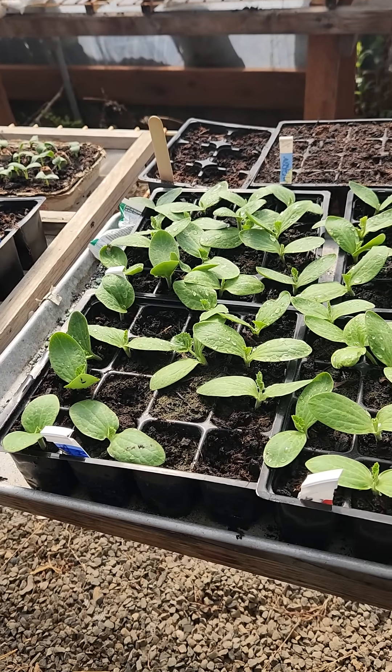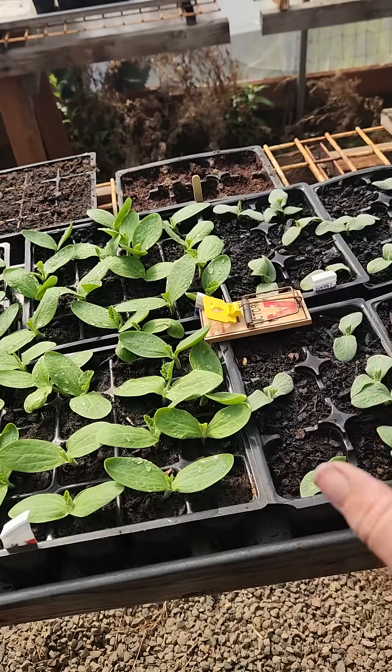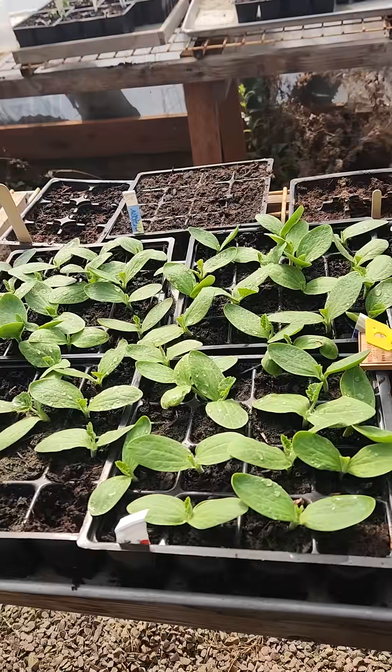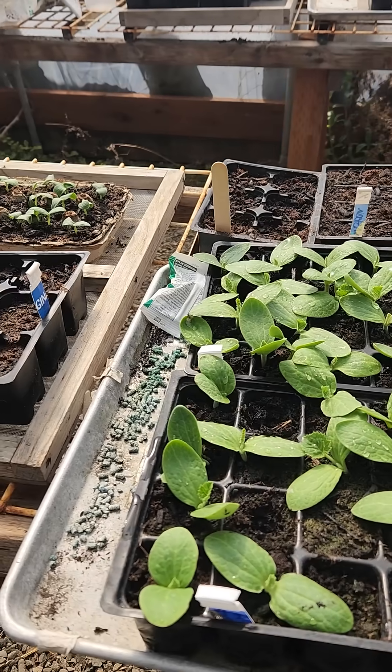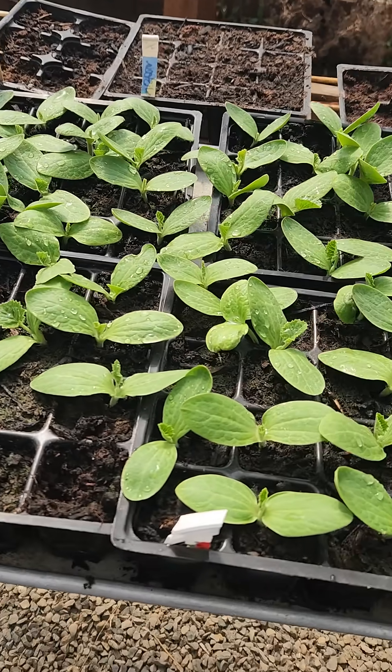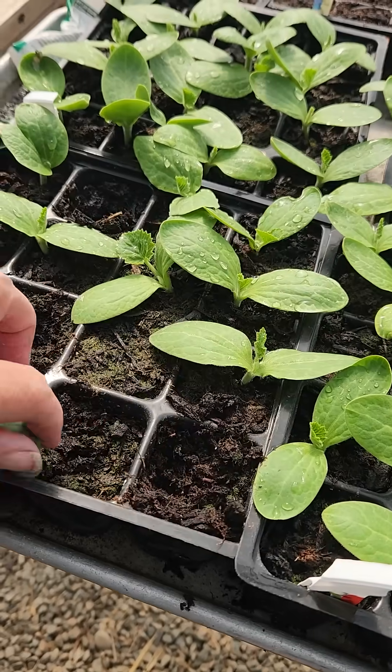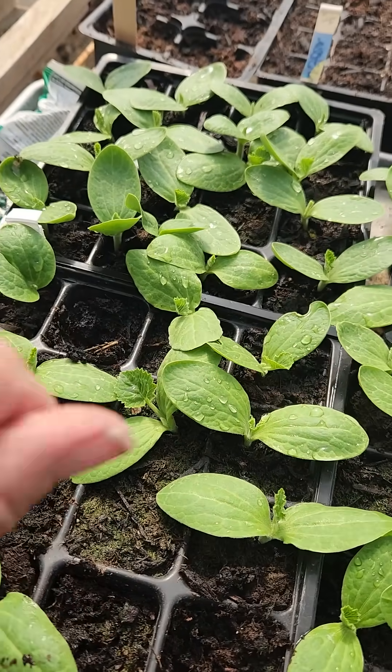Hi guys. So I'm looking over my seeds and everybody looks pretty happy. A lot of germination here. A lot of these cells are full, which we like to see, but we do see some of these cells are empty.